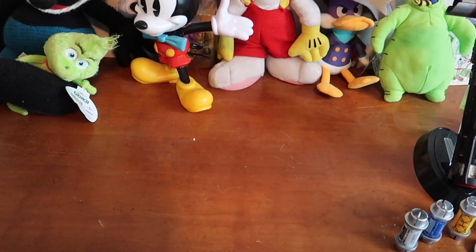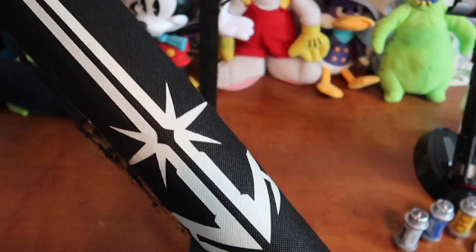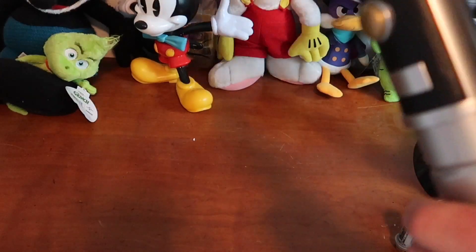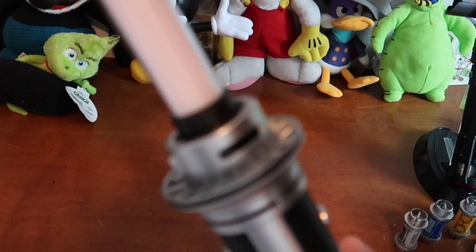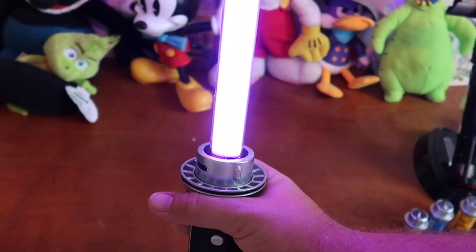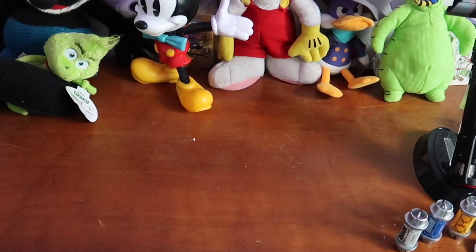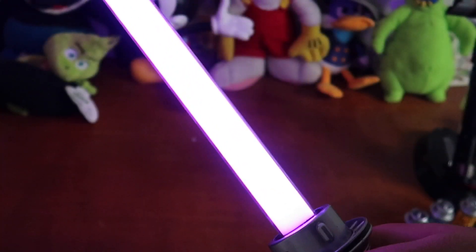What else comes with your lightsaber is this carrying case — you have it throughout the land because they don't really want you playing with lightsabers in Galaxy's Edge, which is very strange. You also get the blade with the lightsaber. There's a locking sound so you know it's in place. There is my purple lightsaber. When you hit it, you get that flash like in the films — really cool and satisfying.